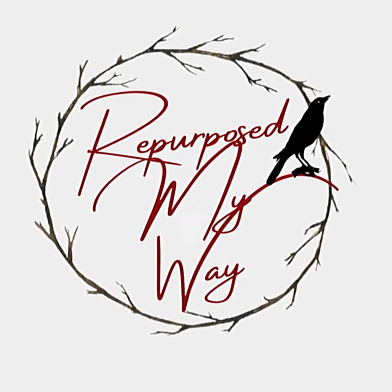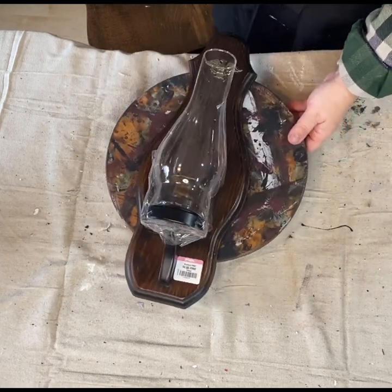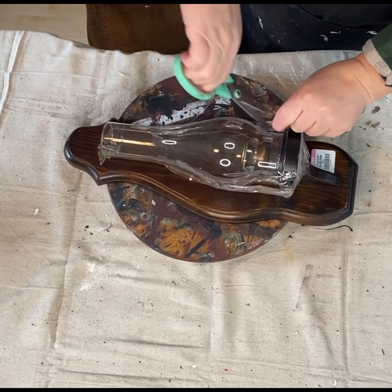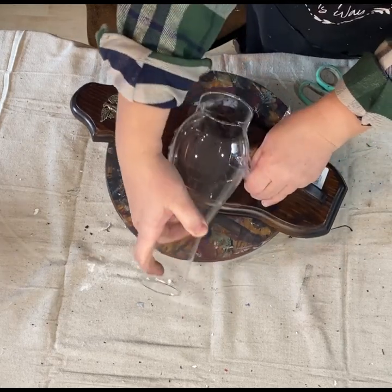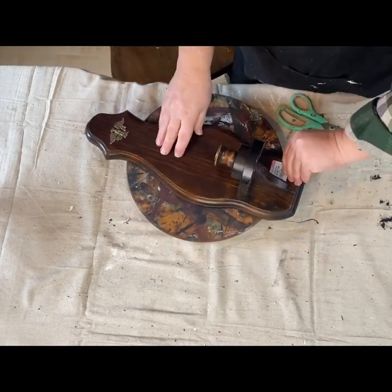Hello, my crafty-loving friends, welcome to Repurpose My Way, I'm Shelly. Today I have a thrift flip for you. I got this at Goodwill on one of my huge thrift hauls that I did recently, and I will put the link in the description of that thrift haul. You're going to see some stuff that you love, I guarantee it.